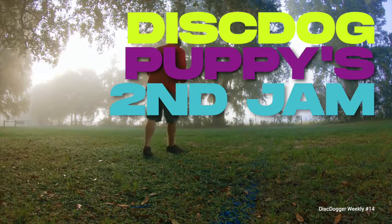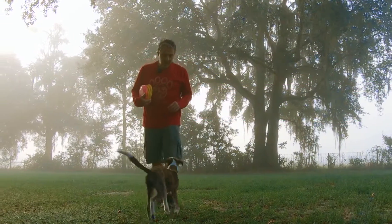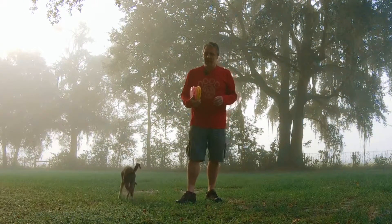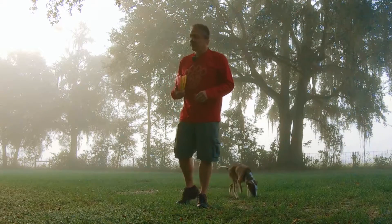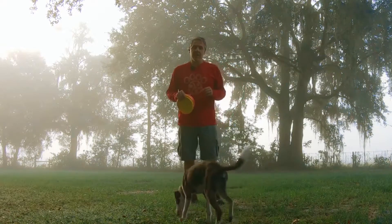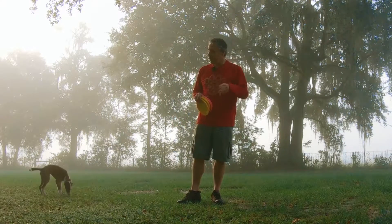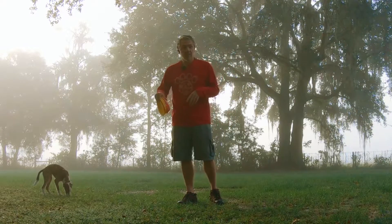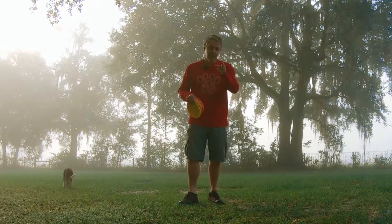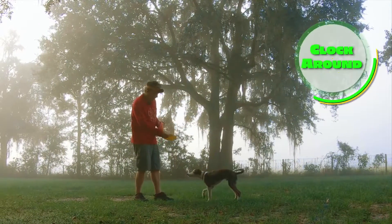Hey everybody, how's it going? Ron Watson, positive vibe host of Disc Dogger Weekly. I have Zappa here — he has never really played frisbee. We did a little training jam a couple weeks ago, introduced him, we've been doing some cookie work, passing the cookie. I'm gonna try and capitalize on that and take this little man from zero to go with frisbee. Hopefully, fingers crossed, he'll do around both directions, backwards through, and maybe even some flat work.